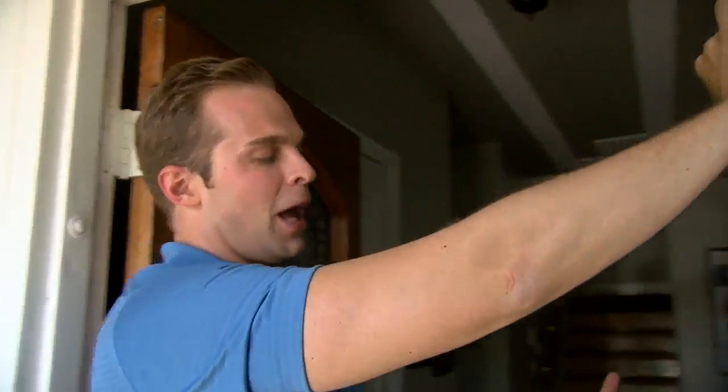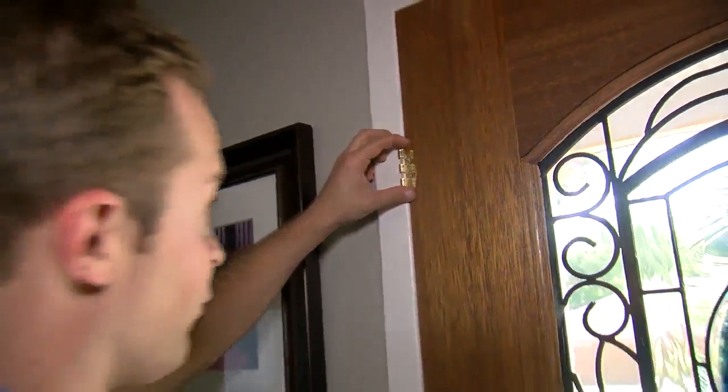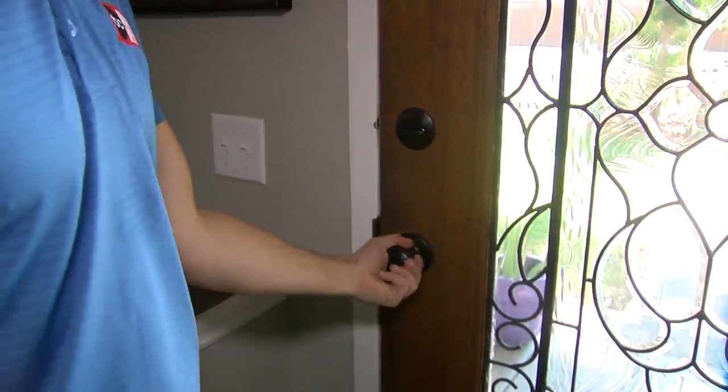Put the flip lock on your door at a place where your child can't reach it. Put in a couple screws when your door is shut and that lock is flipped over — even if the door is unlocked, it's not going to open. It's an added security for a dollar and some change.